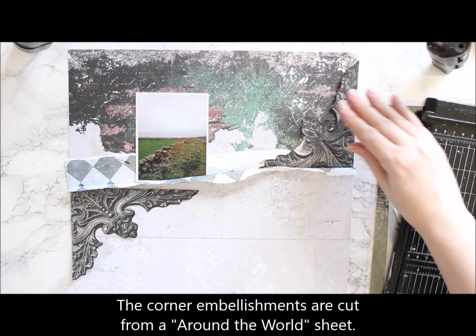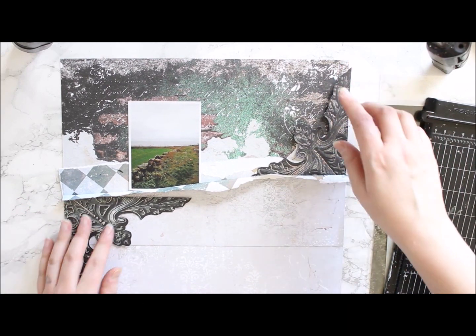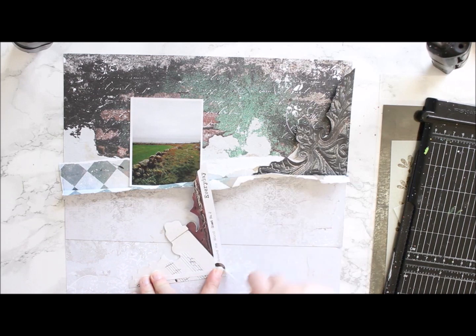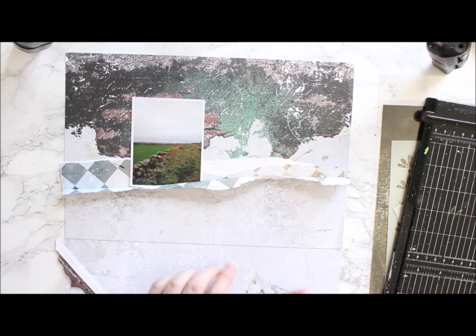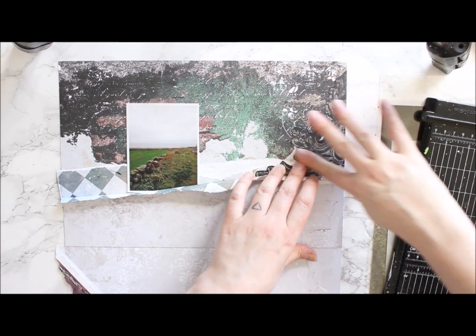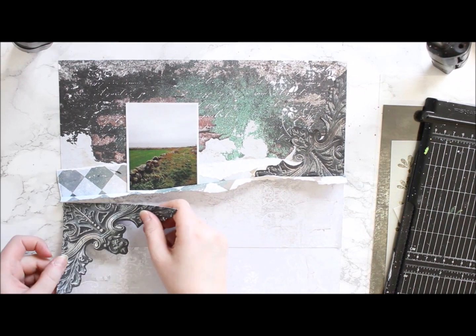As you can see I used two sheets from the Follow the Rabbit collection and tore the other apart so that there's some dimension in the page. I add the bottom part on top of the bigger 12x12 sheet and then think where to put the little embellishments that I cut out from the Around the World paper.